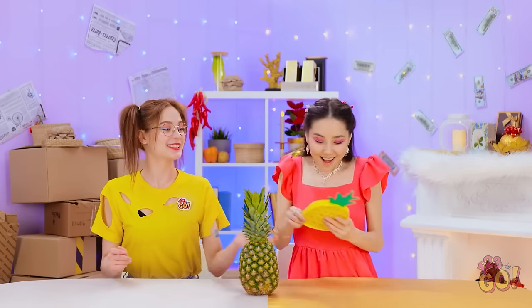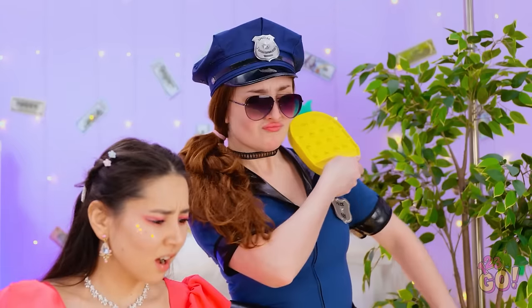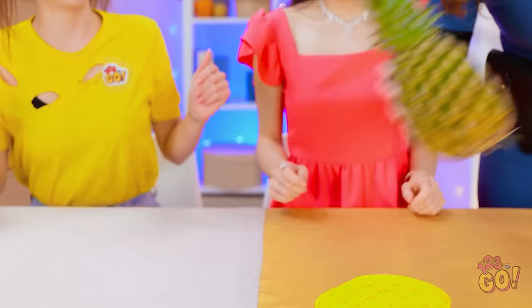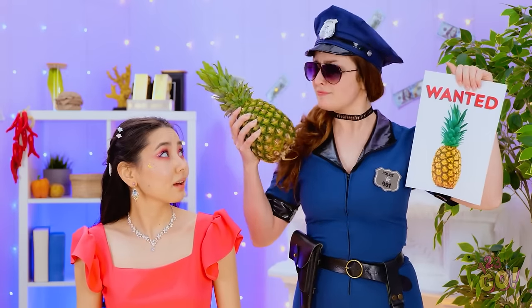Here, you have a go! Not so fast! This isn't a suspect. Now this is more like it. We got our guy — I mean, pineapple.